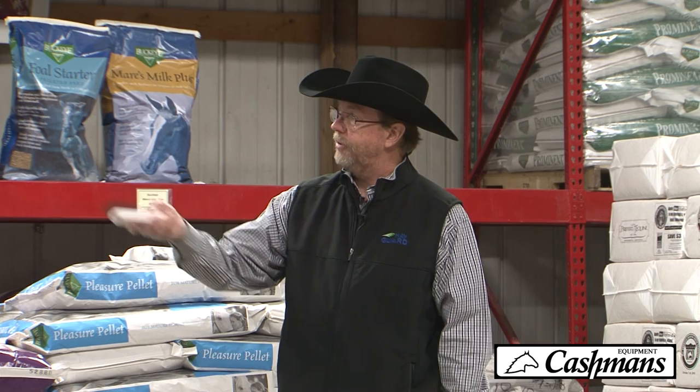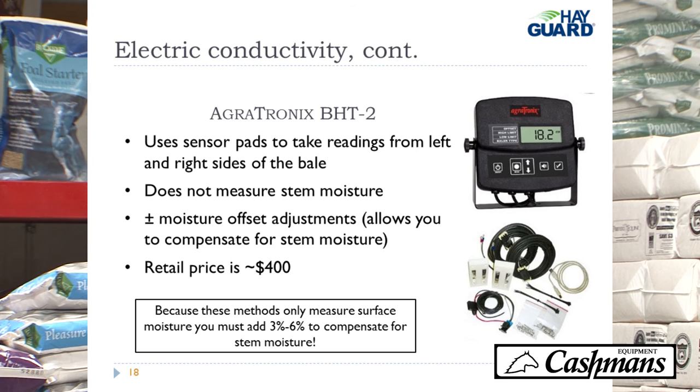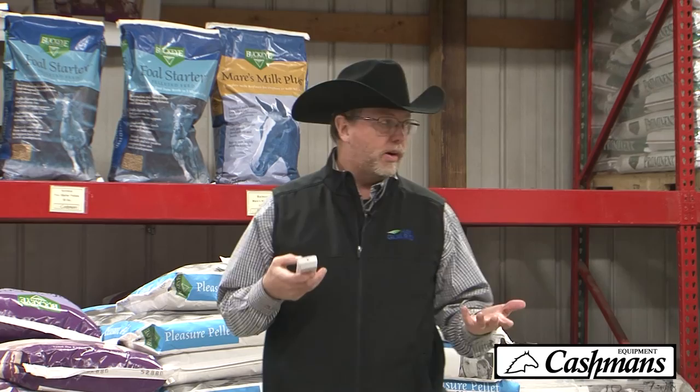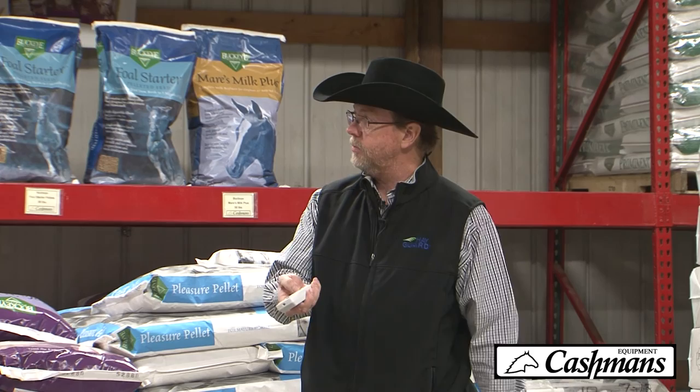The moisture meter that Cashman sells and recommends is the Agritronics VHT-2. It has two pads, one on either side of the baling chamber. It works on small square balers, round balers, and big square balers, and retails for around $400. The handheld probe is around $280.